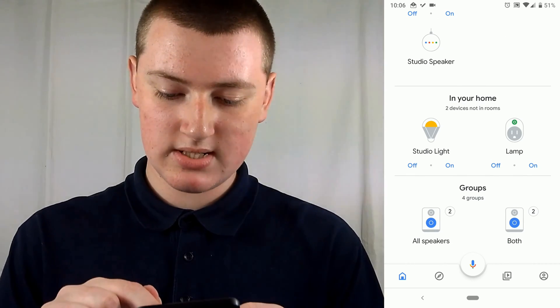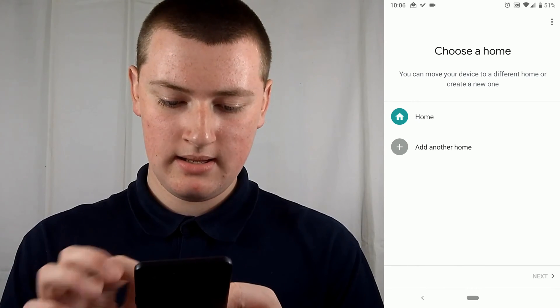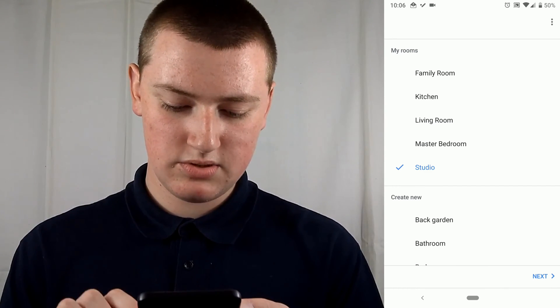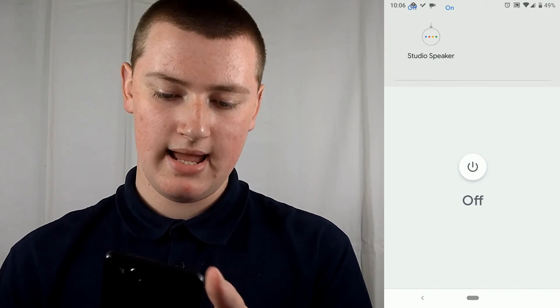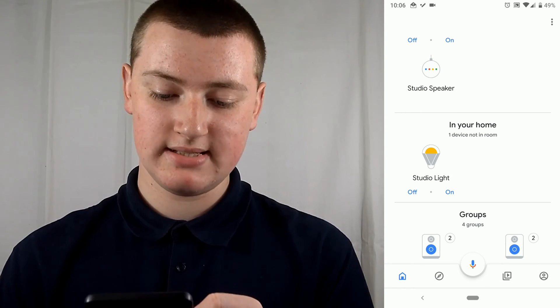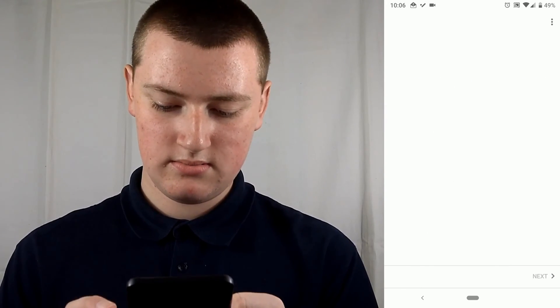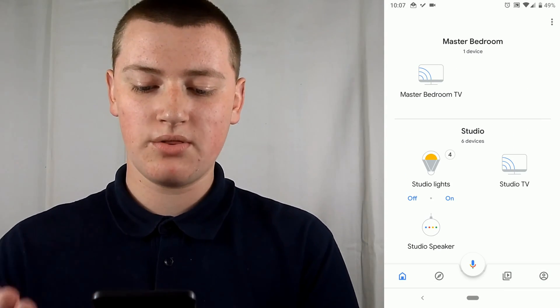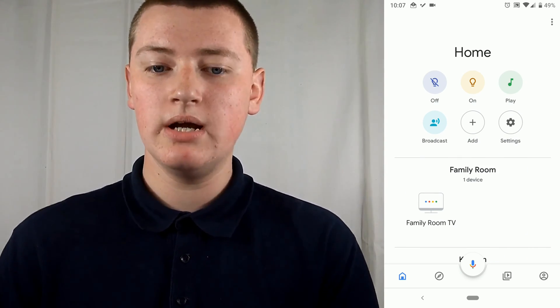For the remaining devices, tap on each one — for example, Lamp — then tap Settings, Add to Home, Home, and Next. Now you can choose what room that device is going to be in, for example Studio, then tap Next. It will say Device was moved, showing the room name. Just keep going through like that until you've moved all of your devices into the right rooms. You can easily create new rooms if you need to, then move all the devices into the different rooms in the app to get organized.